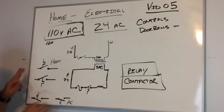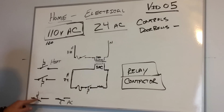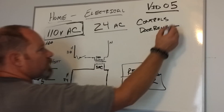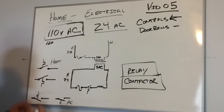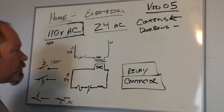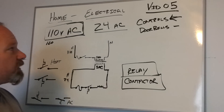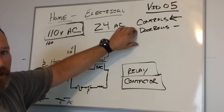I was a little all over the map on the switching, but it's been a while since I drew these out. Again, this is a typical circuit for controls — for control purposes. There are many other things you can control with a secondary low voltage circuit like this, but the things you're typically going to find in your house are these two: an HVAC system and doorbells.